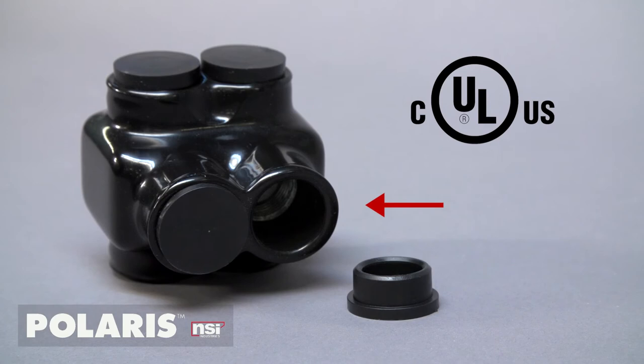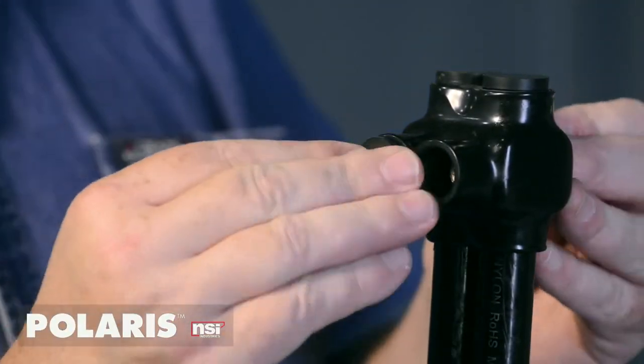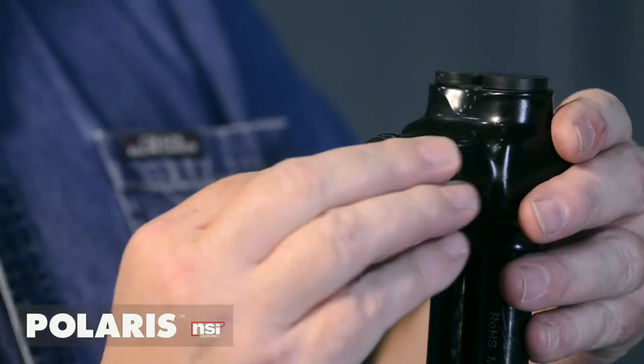Polaris Black connectors are UL listed and don't require covers. Removable plugs are supplied to close unused ports. They're covered in a UV-resistant plastisol, which is chemical and abrasion resistant.